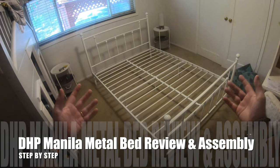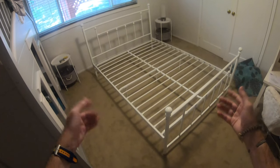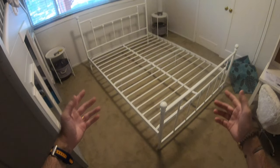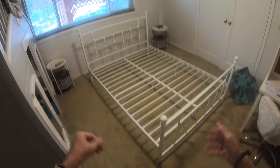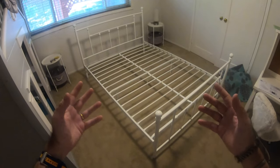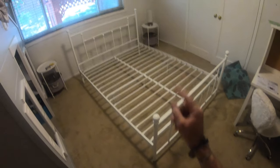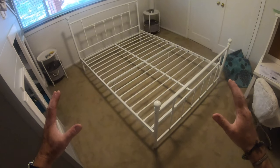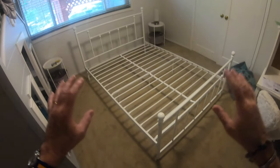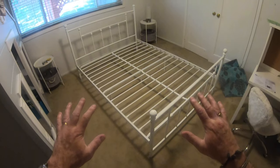Welcome to my DHP Manila metal bed review and step-by-step assembly guide. In this video I'm going to show you exactly how to take this bed from a pile of parts to get it fully assembled. I'm going to talk you through the areas where you need a bit of care and concern. I'm also going to show you that just one person can assemble this bed on their own. It's a little tricky in places but one person can build this bed on their own.